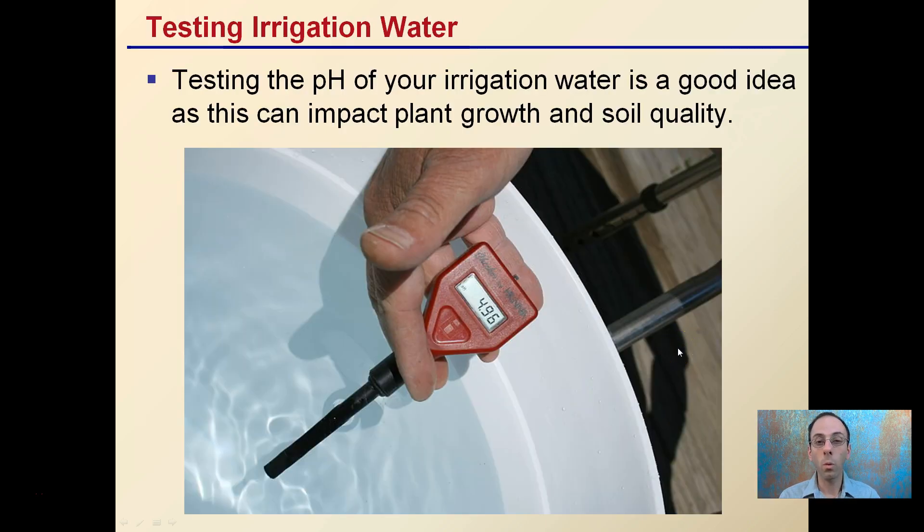While it is the soil we're going to be looking at, if you're having a problem with pH, it's a good idea to test your irrigation water. Testing the pH of your irrigation water is important because it can impact plant growth and soil quality. For example, if your irrigation water has a pH of 4.96, this could vastly be impacting the pH of your soil.